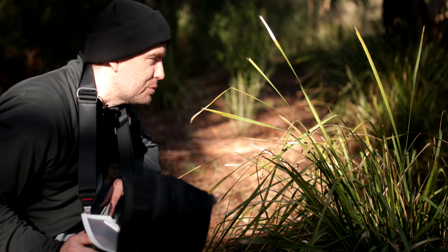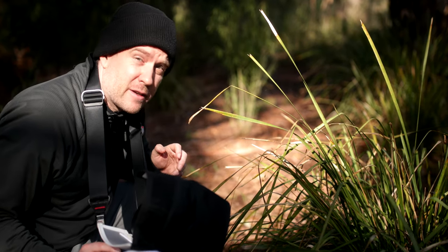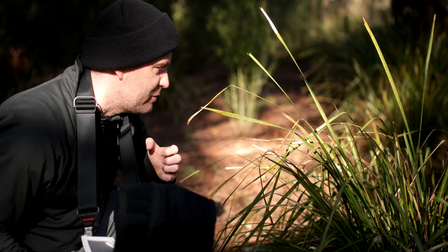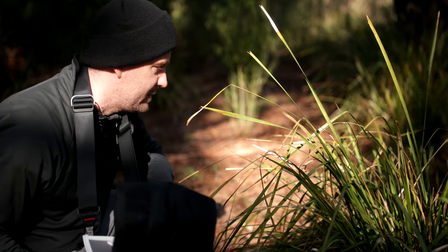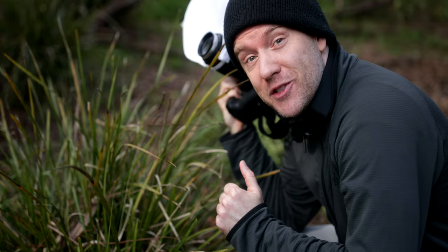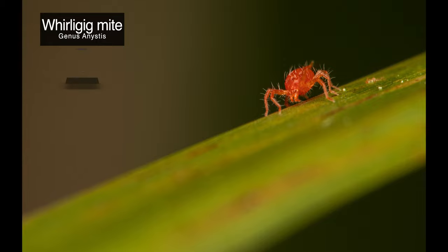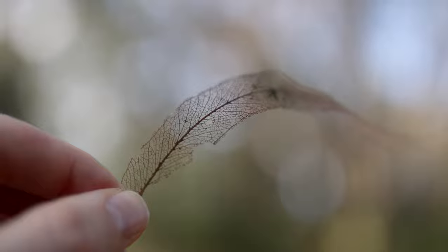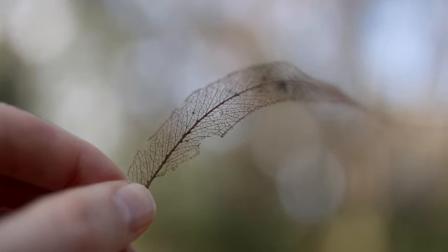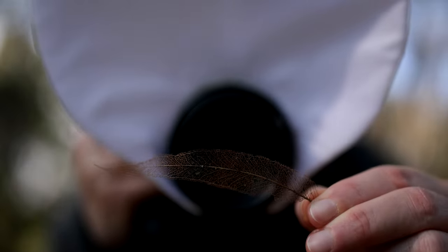I found a super tiny subject — a barklouse crawling on this blade of grass. They are considerably smaller than a centimeter, so they would be a great test subject for this particular setup. We finally got a decent shot of a tiny little barklouse on one of these blades. I've also found a pretty cool subject: a decaying leaf with beautiful veins that are still relatively intact. I'm going to try and take a picture of this right here at maximum magnification.